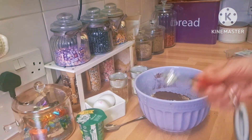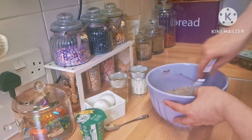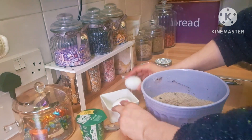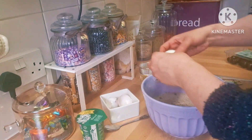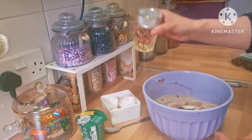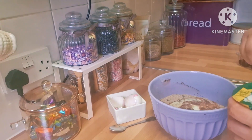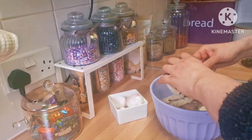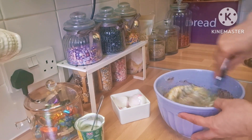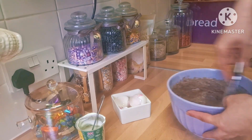After that I'm going to add the wet ingredients, which are two eggs and 120 ml of buttermilk or plain yogurt — she used buttermilk, I'm just going to use plain yogurt — and 100 ml of oil, and also 120 ml of milk or coffee if you want. I used milk.